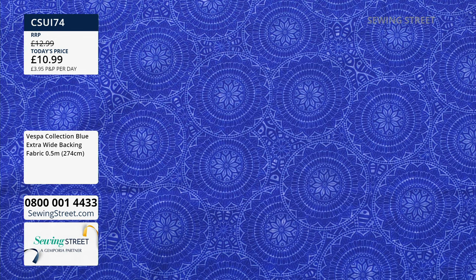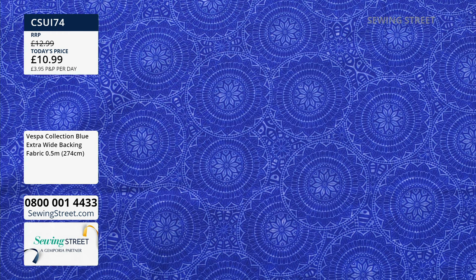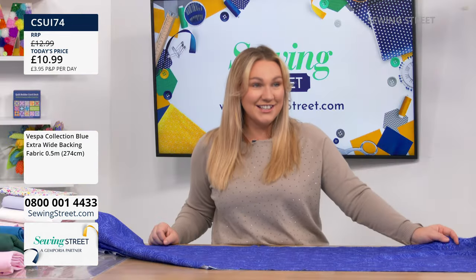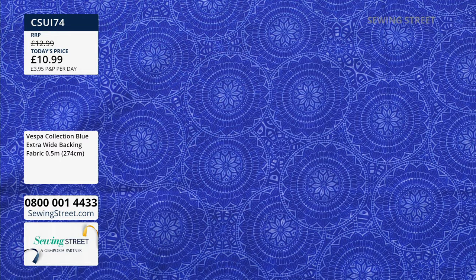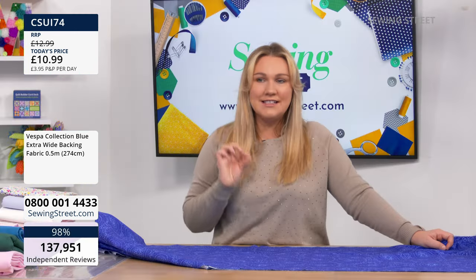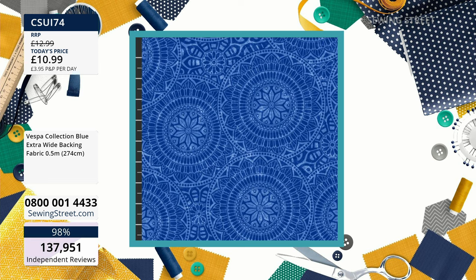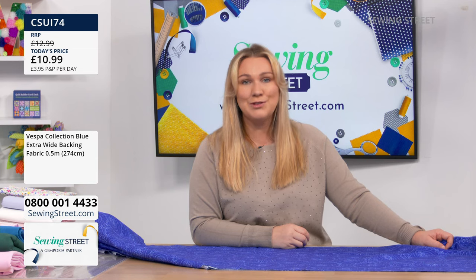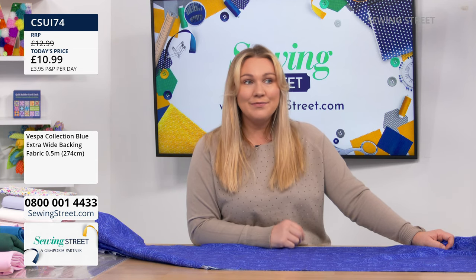It's this lovely royal blue — that's going to look really nice with your kits from today. Lots of you are multi-buying. £10.99 — if you're multi-buying, remember it's going to be cut off the bolt. So if you are backing the quilt from today's show, that's four units, two metres. If you're buying four units, you're saving £8. This is brand new, never even been to air before — last-minute early bird, make the most of it whilst stocks last.